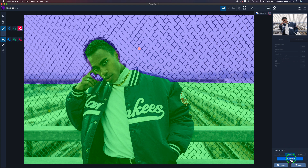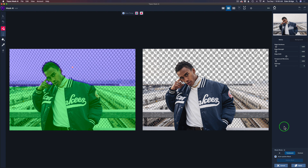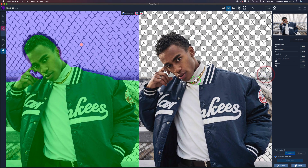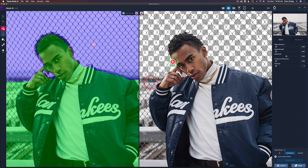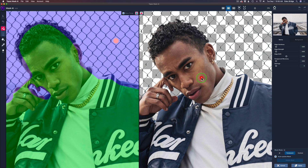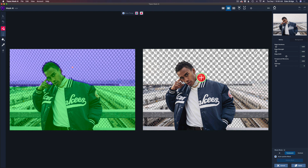Click Compute Mask and see what it does. Now we can zoom in and take a look. Don't worry about those areas on the sides — I'll take care of those later. Look at his hair: it looks really nice, it did a great job. Everything's looking good. That's the first step and it was pretty quick and painless.